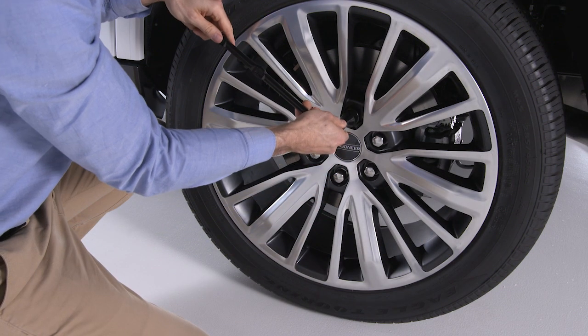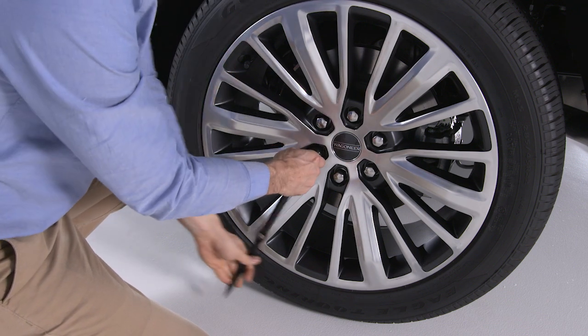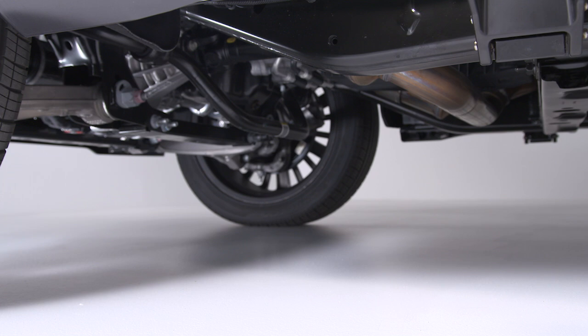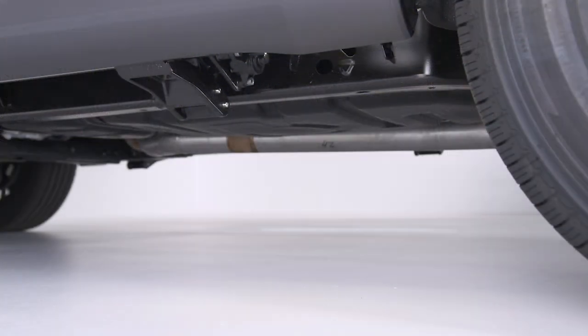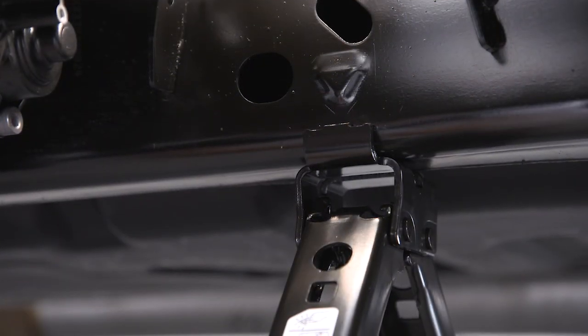Now go to the damaged tire and use the lug wrench to loosen, but do not remove, the lug nuts — one turn counterclockwise with the wheels still on the ground. Triangular symbols on the chassis indicate the front and rear jacking locations. To change a front tire, place the jack under the front chassis lifting point. To change one of the rear tires, place the jack under the rear chassis lifting point. Do not raise the vehicle until you are sure the jack is fully engaged.